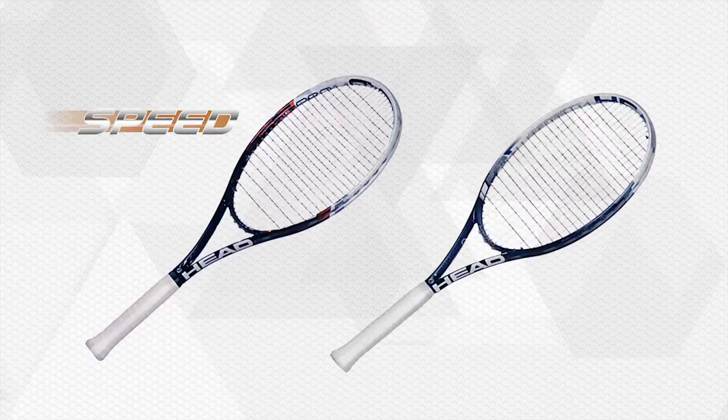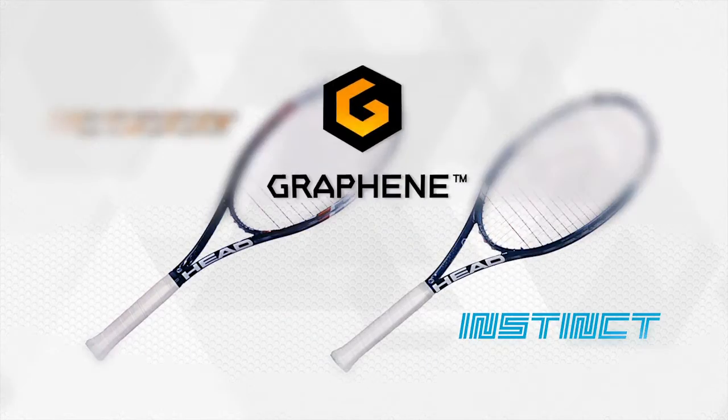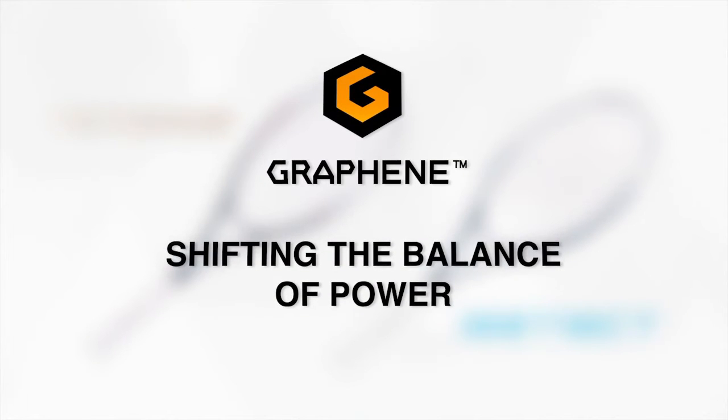You want effortless power? Be ready for HEAD graphene. It's not a winning guarantee, but it's pretty close. Test it now. Now it's your turn. HEAD graphene. Shifting the balance of power.